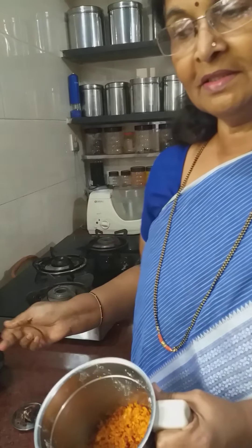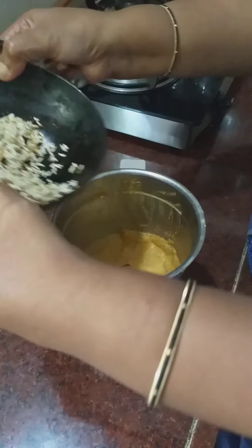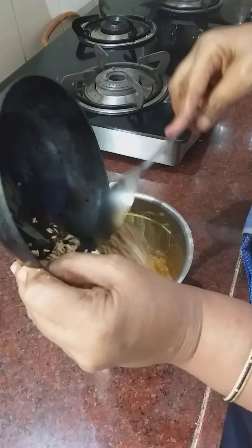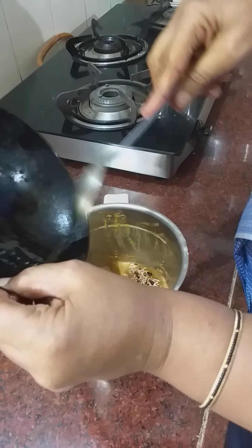Let's mix the water with the water. If you want, the water is also cooked. This is the water. Now the water is cooked.